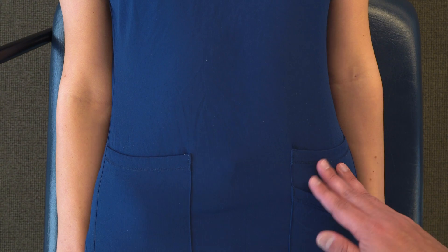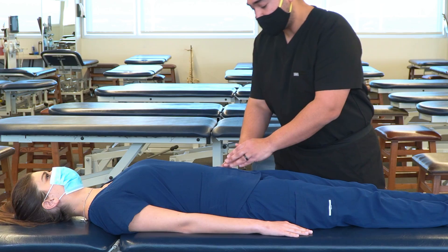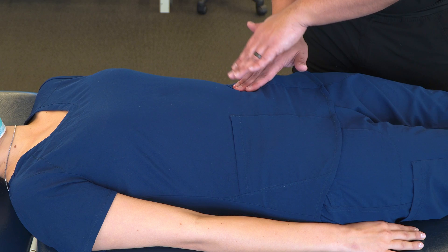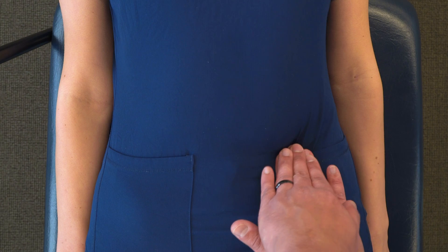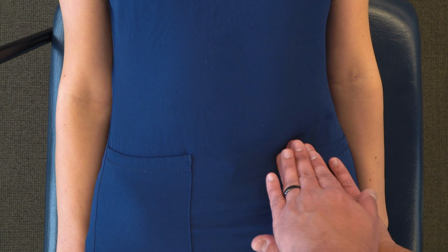Starting from the sigmoid colon, we're going to move medial to the ASIS and take one hand to make broad contact with our fingers, then support that hand with our other hand. We're going to be pressing posteriorly and then dragging inferiorly towards the inguinal area.